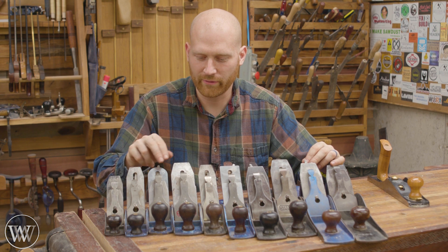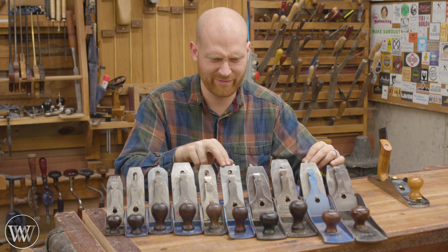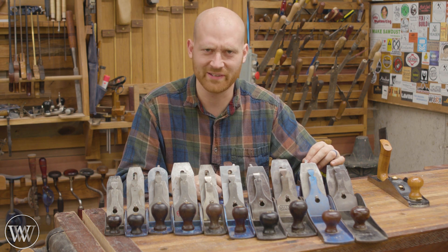Stanley 2, 3, 4, 4½, 5¼, 5, 5½ — wow, Stanley didn't know how to count.